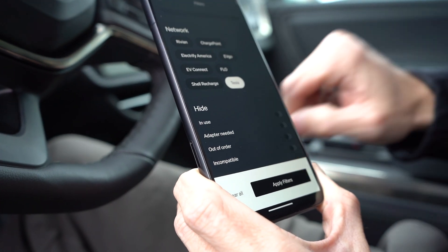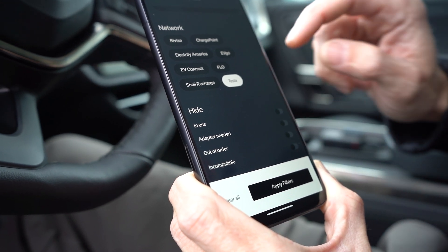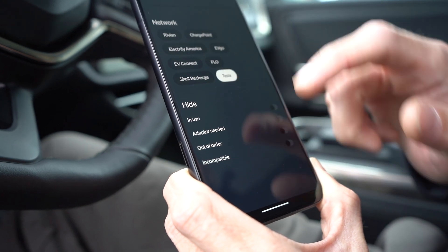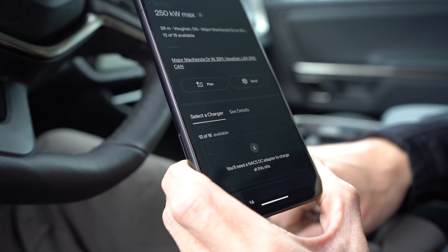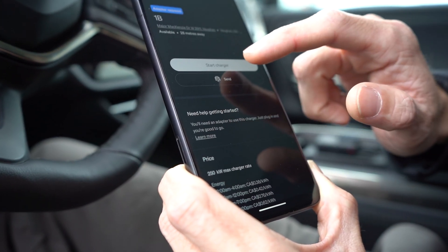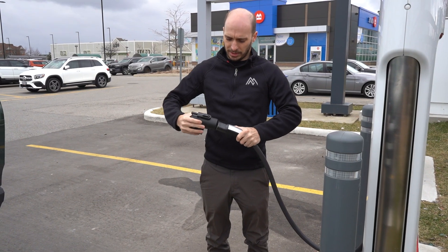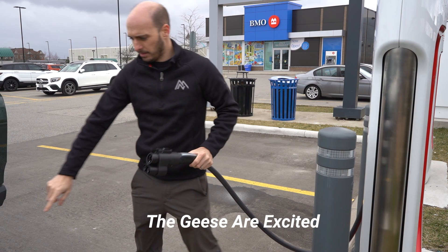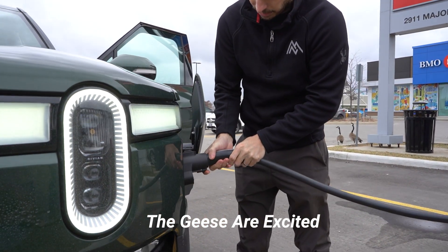Make sure the adapter is there — it's not hiding. You have the Tesla network selected, 150 kilowatts. Select stall 1B, stop charger. Put this in and we've got to lock it — make sure that the lock is fully down. And then it should work just like any other CCS charger.